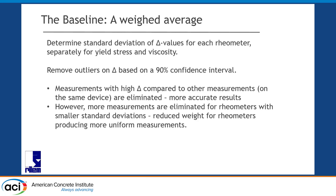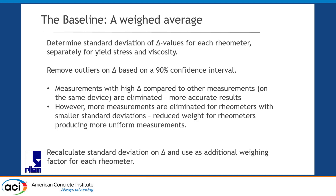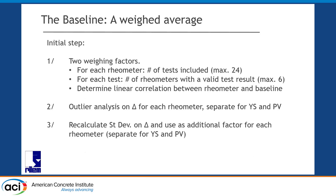The consequence is more accurate measurements, because you eliminate data that doesn't make sense compared to everything else measured. We noticed some rheometers had a couple of outliers while others had a larger spread with no outliers. Our weighting factor is based on the number of results per rheometer — if you get a rheometer with relatively small variation, picking out results reduces what we didn't like. So we added a third weighting factor based on the spread of the delta: the closer the data points to the line, the more weight we give that device. Two weighting factors plus outlier analysis on deltas, then recalculate standard deviations and use that as a weighting factor.